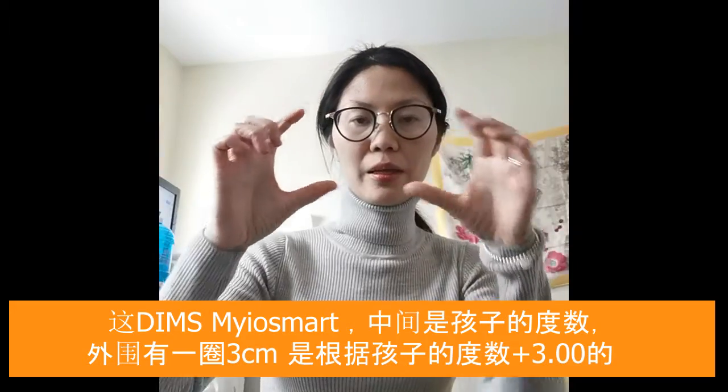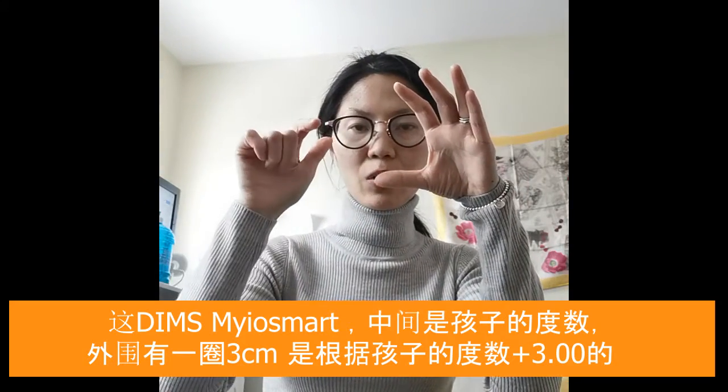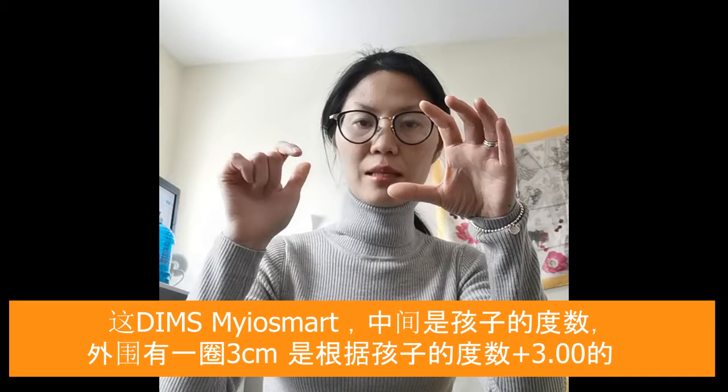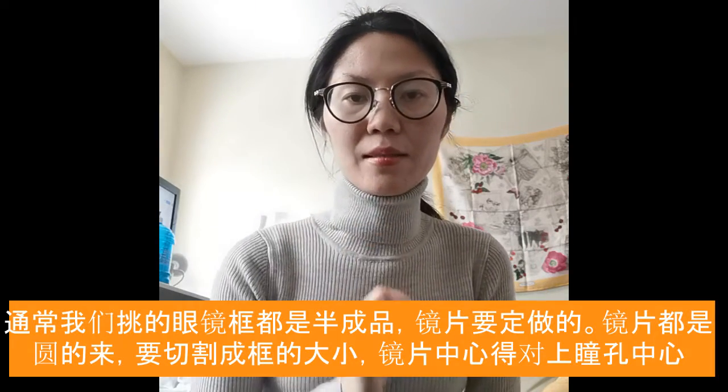This lens comes in circles, and inside there's a ring of little dots that has a plus three power over the original power of the child's glasses, and then the inside is a circle of the original prescription. These are really specialized lenses.